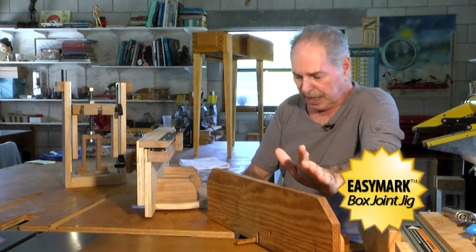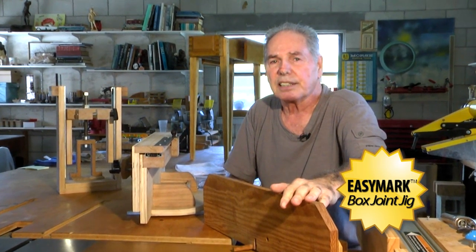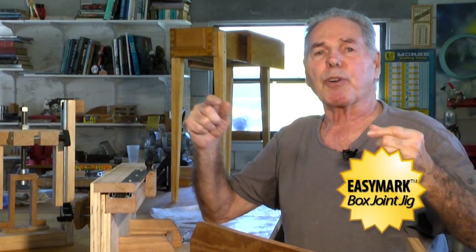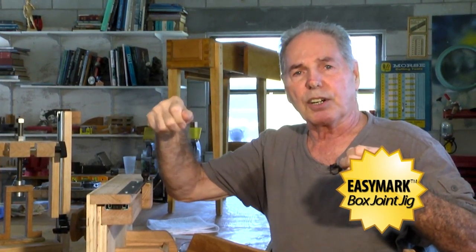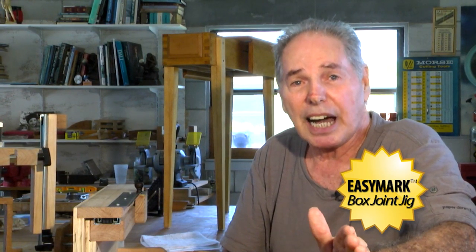I decided to go on the internet and see what was going on. There are some very talented woodworkers on the internet. One of the jigs that really impressed me was where guys are using a threaded rod as a lead screw, and on the end of the threaded rod they have a gearing and a handle to turn that they index the work with. I thought this was a nice way to go, but it wasn't simple enough for me. I had to have something even simpler than that.